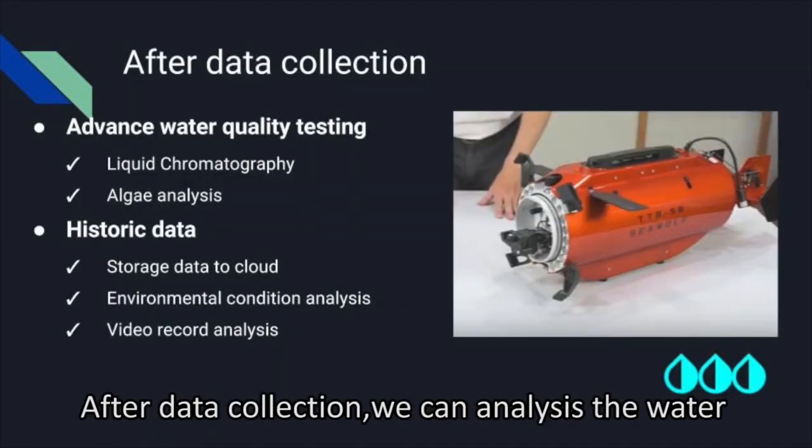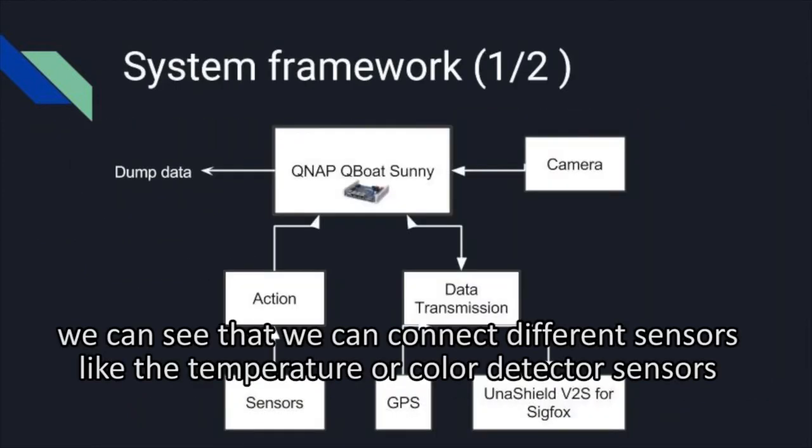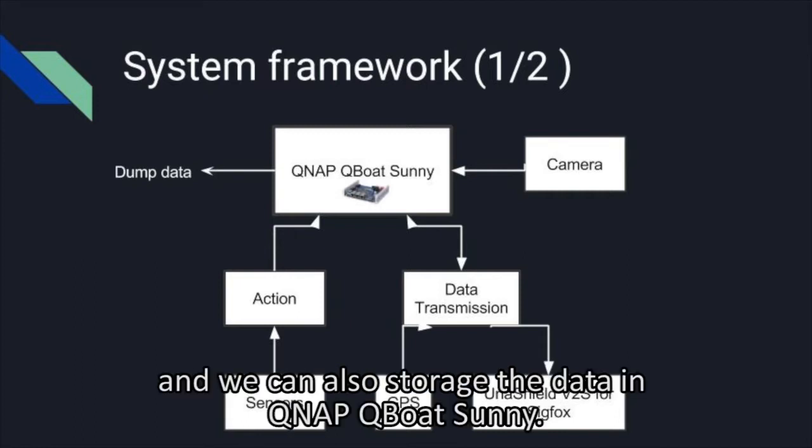After data collection, we can assess the water and store the historic data to the cloud. In this framework, we can see that we connect different sensors like temperature sensors and color detector sensors, and also GPS to the device. We can also store the data in QNAP QBOT units.